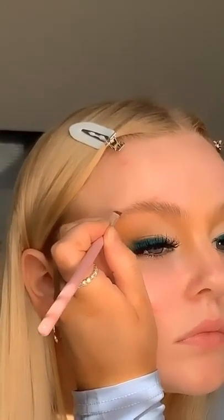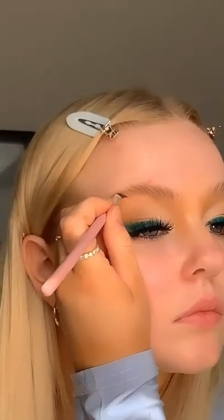Now to add in some brow strokes, I'm going in with the Illamasqua brow cake in the shade thunder. I'm using a molly o'brien milly brush — this is the perfect brush for brows, it's really thin and small, which enables the most perfect natural hair strokes. With this you really can't tell I've drawn in tiny little hairs into my brows, it just looks really natural.